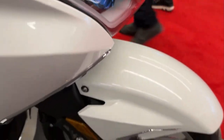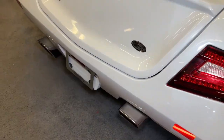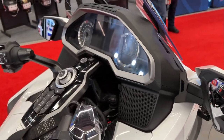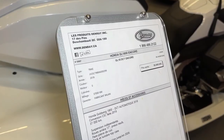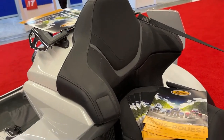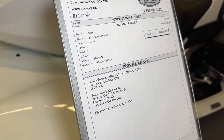CSC has a strong community of riders who have converted their motorcycles into trikes. This community provides support, advice and camaraderie for trike enthusiasts. CSC conversion kits often come with a manufacturer warranty that covers defects in materials and workmanship, providing peace of mind to riders.